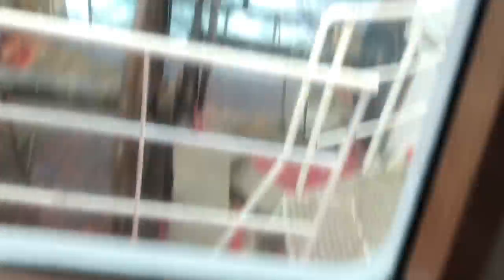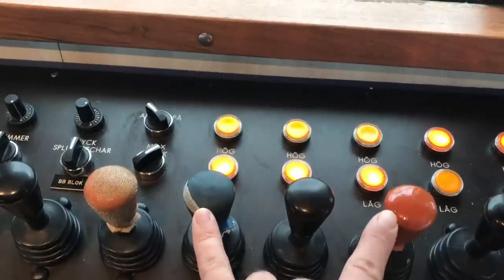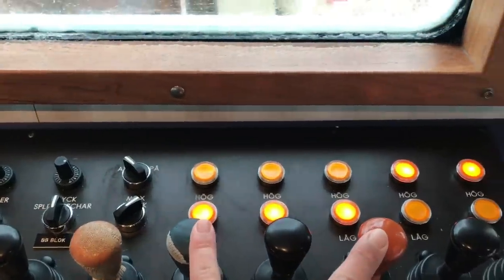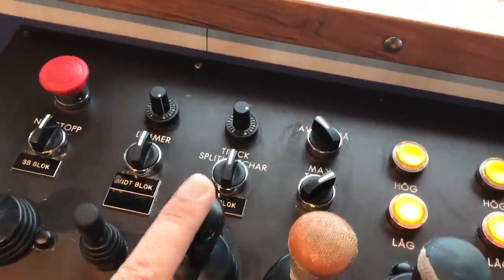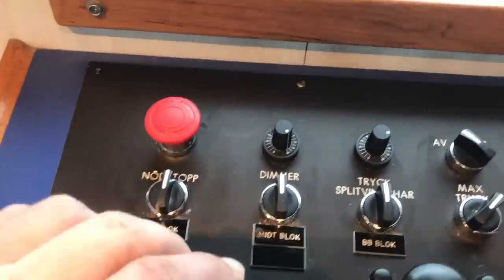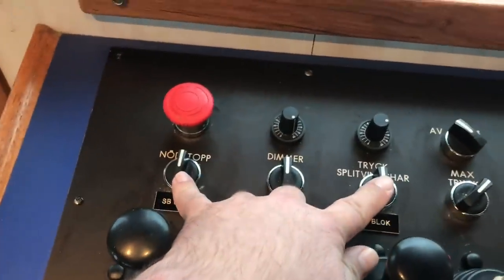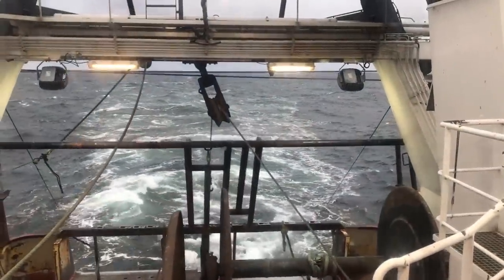Here I have controls over the two winches — the net drums or whatever you call them — and then I have the three split winches for the wires, and this one is used to take the fish on board, and this is for the winch out here.